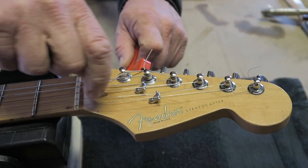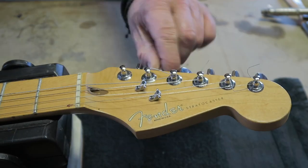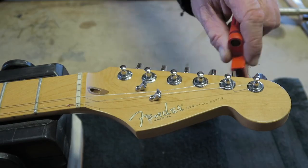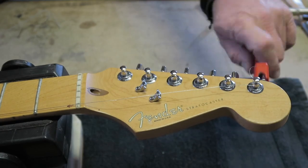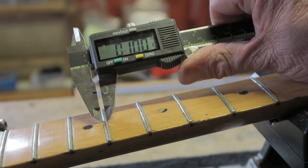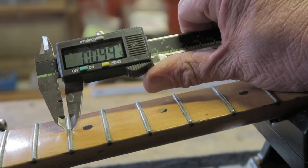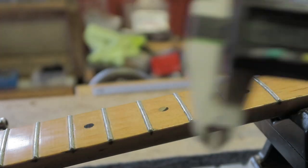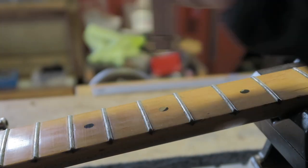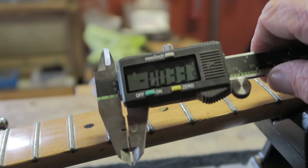Now it's time to remove the strings. I'm using a string winder to make it super-duper fast — believe me, I'm not that fast in real life. The customer is going for jumbo fret wire. I always measure the old frets — the width and the height. The height is all over the place; no wonder the strings are buzzing and rattling.